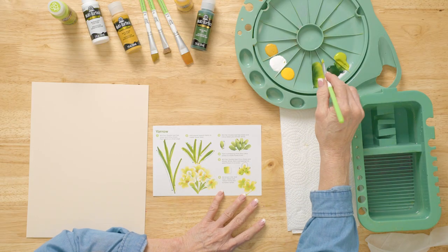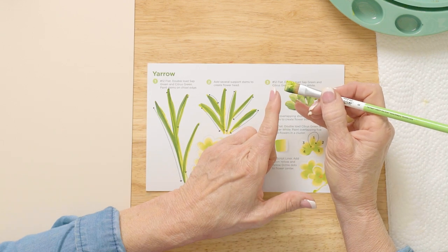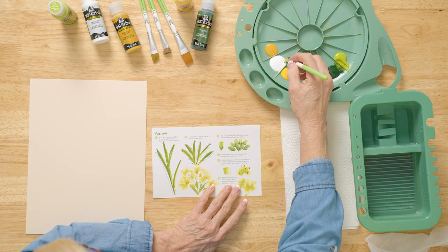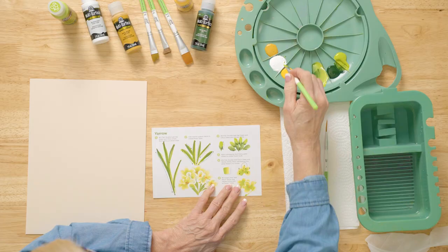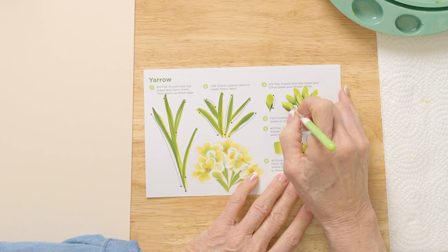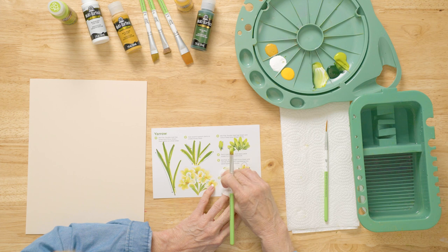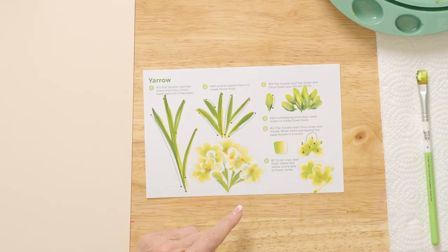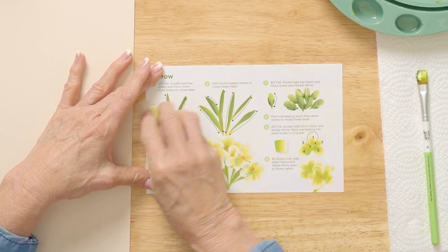Then I'm going to put some wicker white with sap green and citrus green. We're going to practice by leaning — see the back? This is your chisel. The back corner of this brush — I can lay it down and pull. My white's not showing there, so that's what we want to streak in here. I still need more white. So you want to see all those nice streaks in there. We'll also come here and see that's actually the flower color. So we're going to put all these chisel-edge stems so that we'll be ready for the blossoms to go on top of them.